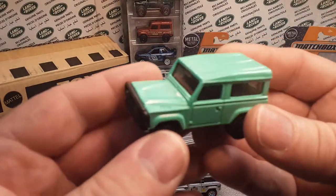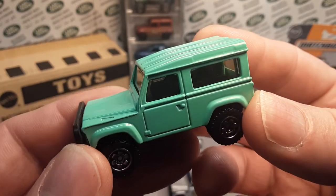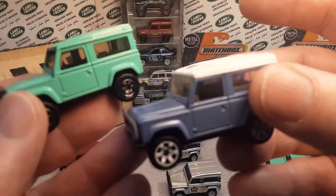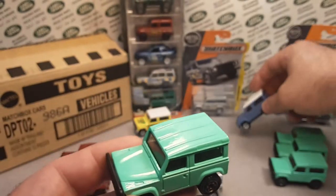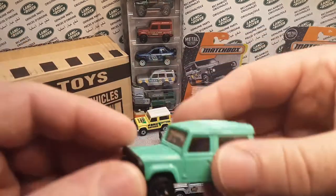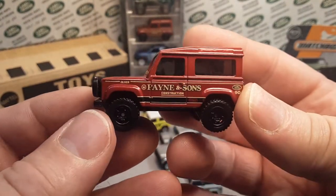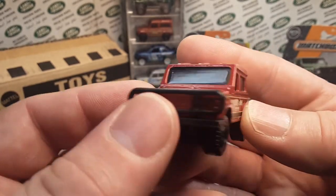The other thing that they have changed — kind of more expensive — is they went with the whole metal roof. They have gone away from using a plastic top. That was the major changes here. And in 2016, after quite a few — four years of silence — Matchbox decided to do something great and wonderful and brought out the Defender 90 back.